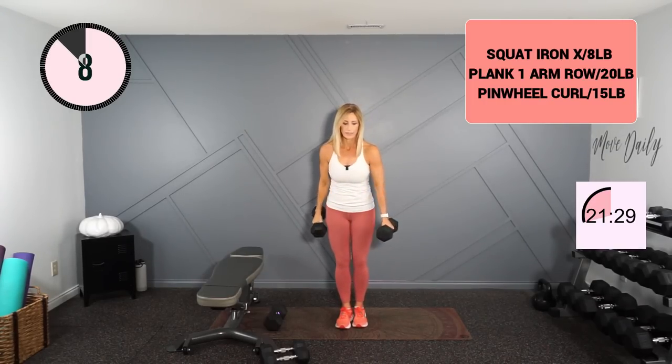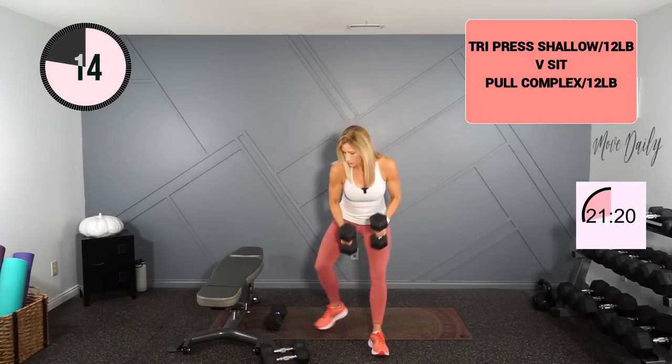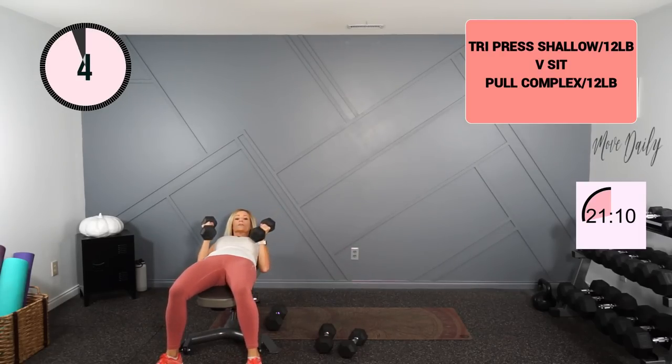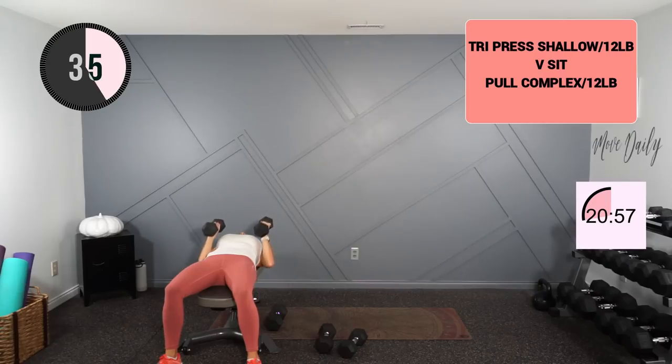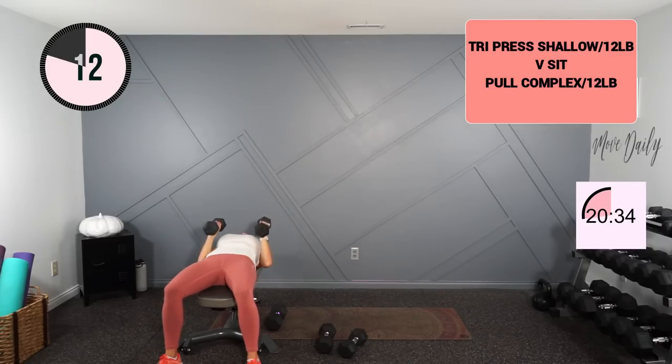Going into that tricep press shallow overhead extension. You can only do the shallow if you're on something elevated, so if you're on the ground, just do an overhead extension. I'll hold 12s, palms facing each other. You're going to press to the ceiling, come back down, then a shallow overhead, and return. So: press it up, back down, reach it back and return. If you're on the ground, just do a tricep press and then your extension from the top position. Really take your time to lengthen, lengthen, lengthen and return.